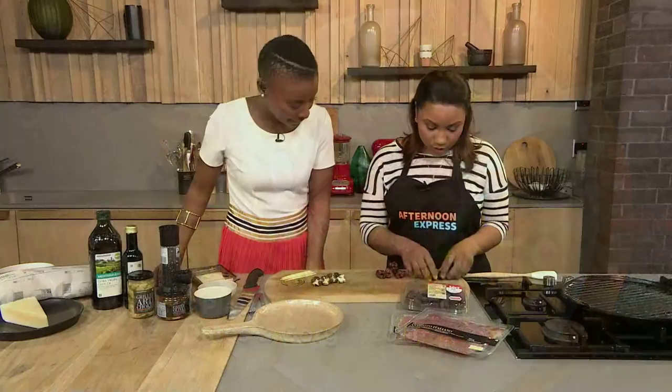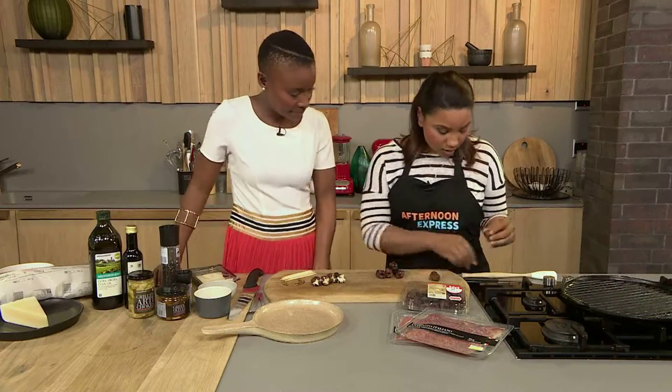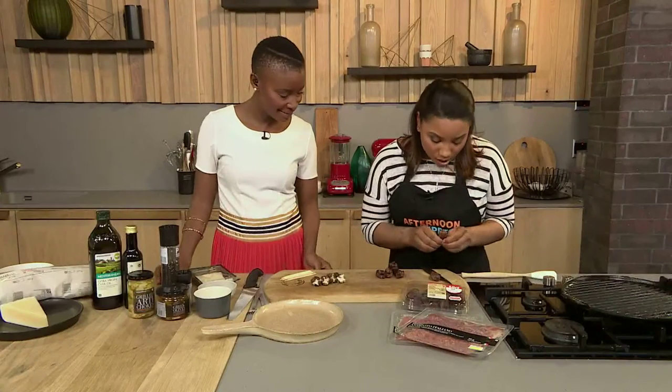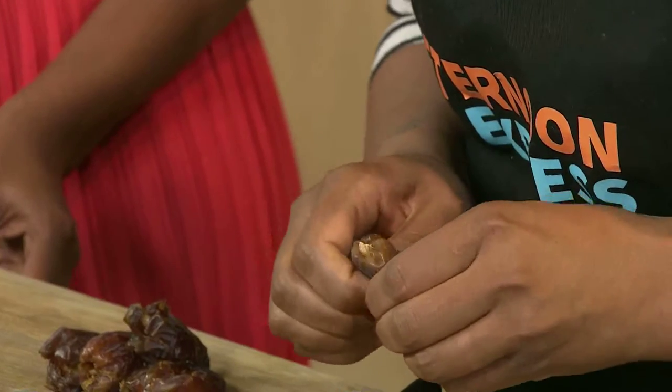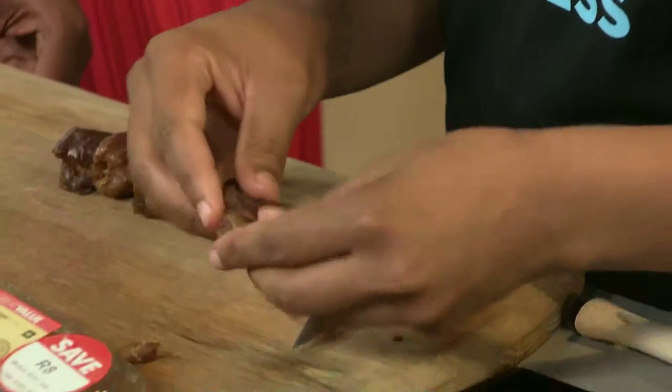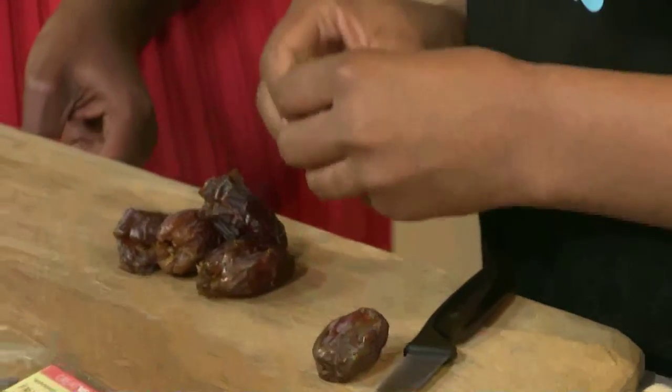You're going to start with your dates. You would just make a small little incision like that. I'll show the first one and then you can get going. And then you will just press your little seed out like that. And then basically you're good to go and fill with the gorgonzola cheese.